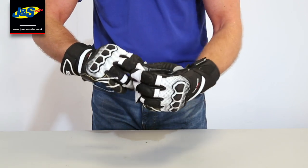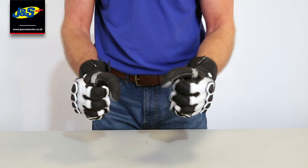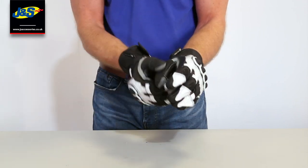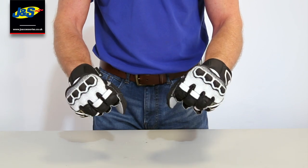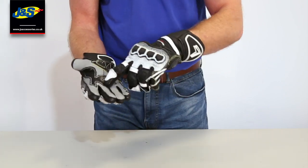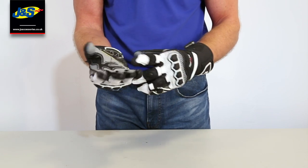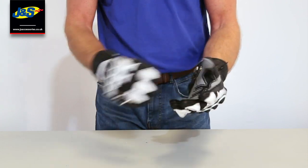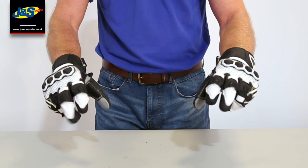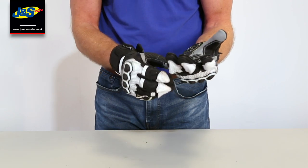Same with the fingers here — loads of layers of leather and protection but not restrictive in any way shape or form. Got the stretch bit on the back of the thumb which just makes movement very easy. We've got a kangaroo skin palm — the benefits are that it's a lot thinner than leather but a hell of a lot stronger, so you've got maximum feel on the bars and on the levers but you're not skimped on protection.